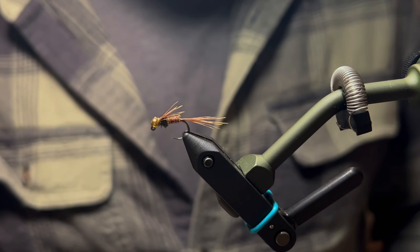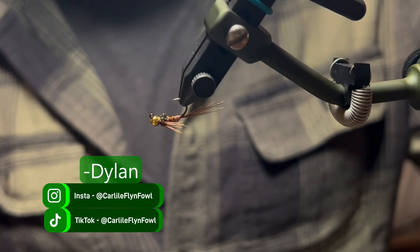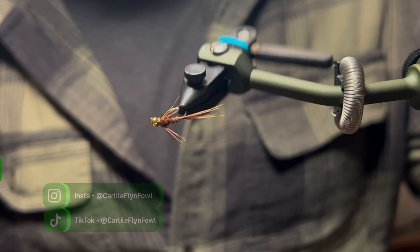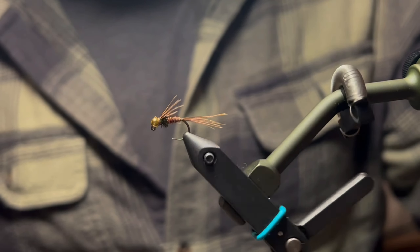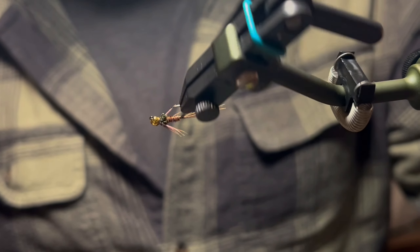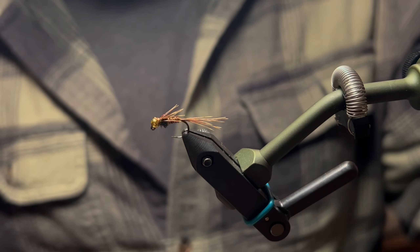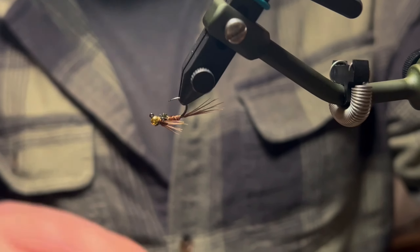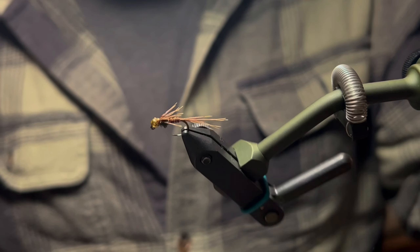Welcome back to another episode of Carlisle Fly-on-Foul Fly Tying Tuesdays. Today we're going to be tying a jig-style pheasant tail nymph. This is a super staple pattern — every fly fisherman should have this in their box. It's a variation of the original pheasant tail, which was tied without a bead on a regular nymph-style hook, but we're going to tie a beaded version on a jig hook.